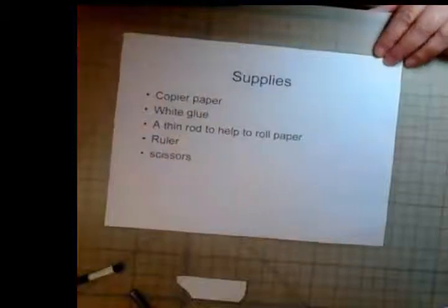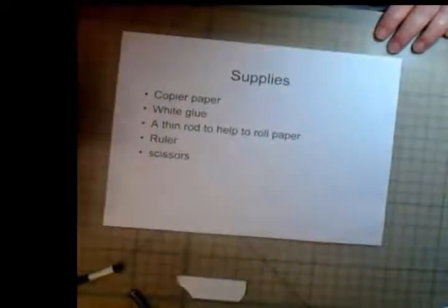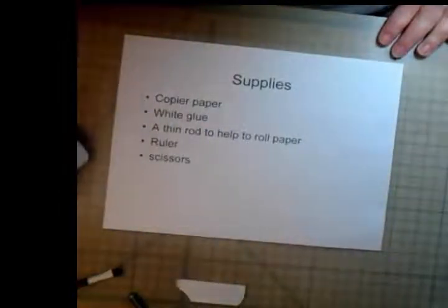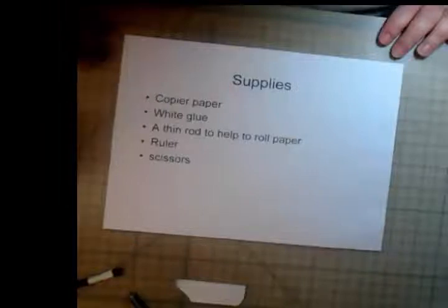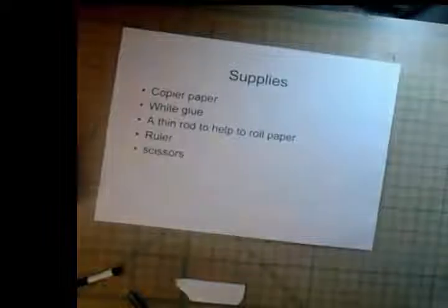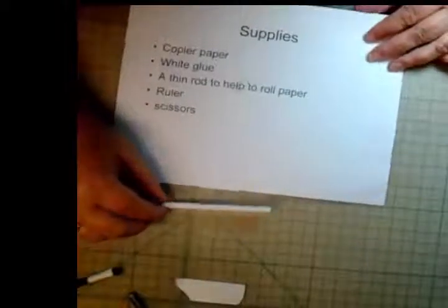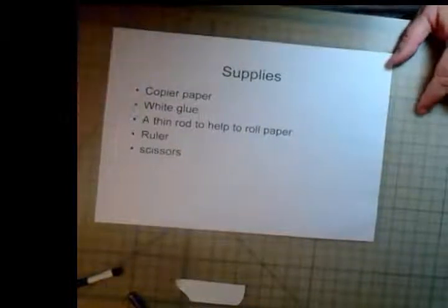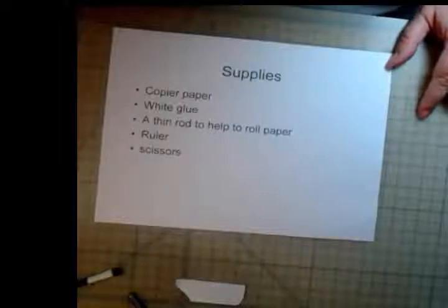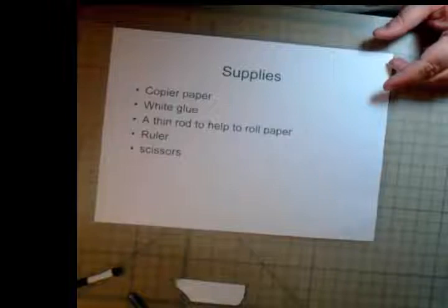Now the first thing we're going to do is go over what it takes to make it. The essential supplies are: you need a fairly cheap paper - I have printer paper, copy paper. A little bit of white glue - I'm not promoting any particular brand, but I happened to get this on sale. Also a roll of paper. A ruler - I usually eyeball, but some people may want to measure things out when they make the strips. Either cut or tear the strips of paper to make this. And a pair of scissors to trim everything up with.